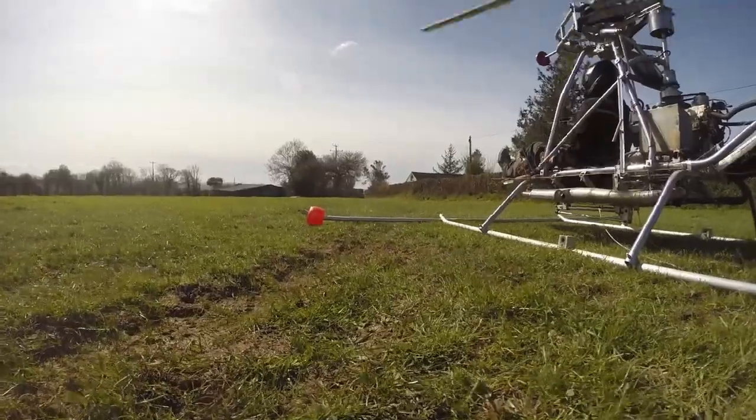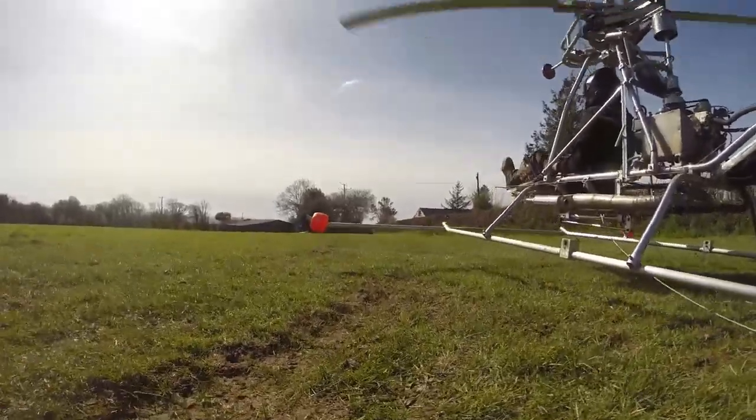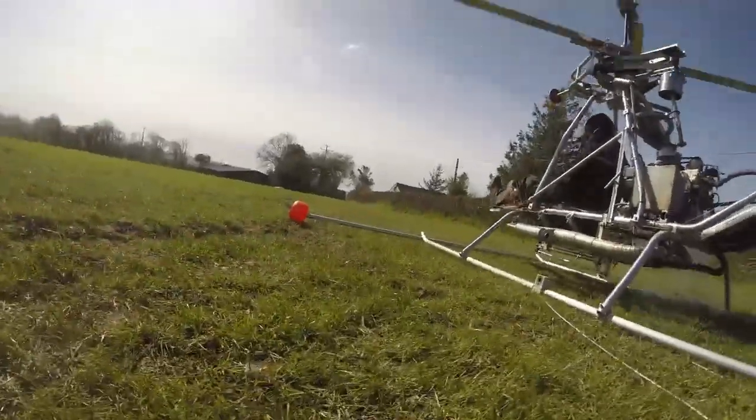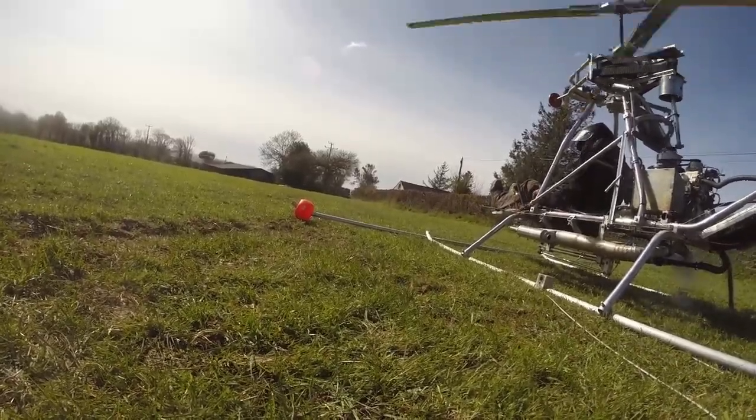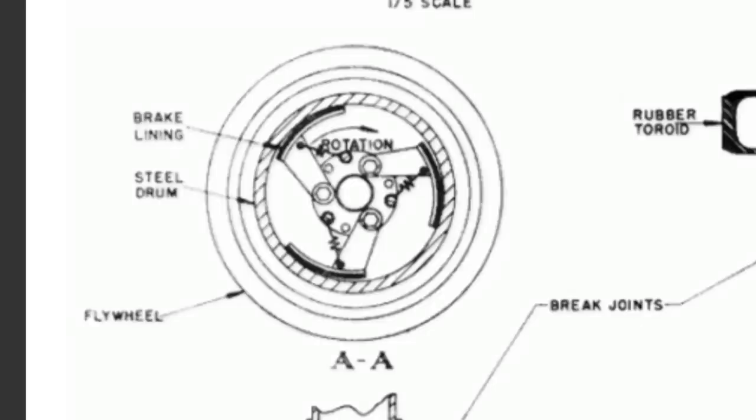I decided I wanted to have the overrun inside the drive pulley, mainly because it isolates the drive shaft from the rotors, which would have been nice in that situation. Otherwise, a clever way to introduce an overrun would be to have it as part of the centrifugal clutch. Igor Benson did this in the 1950s — the clutch shoes are hinged so they apply force to the drum in one direction and release via springs in the other. A great design choice, except in my case I want to isolate the drive shaft as well.